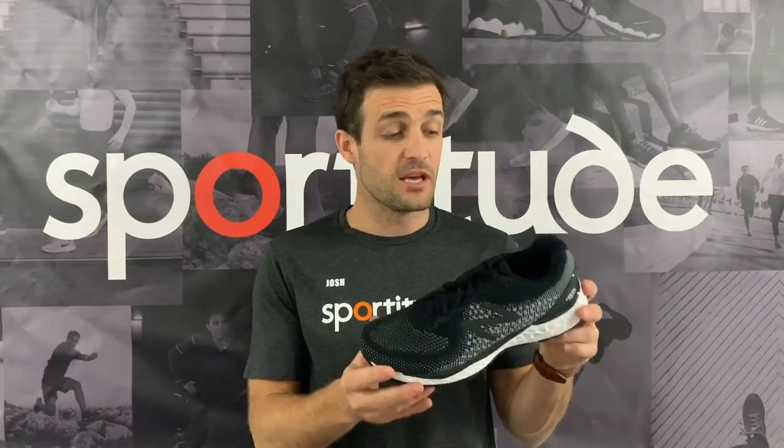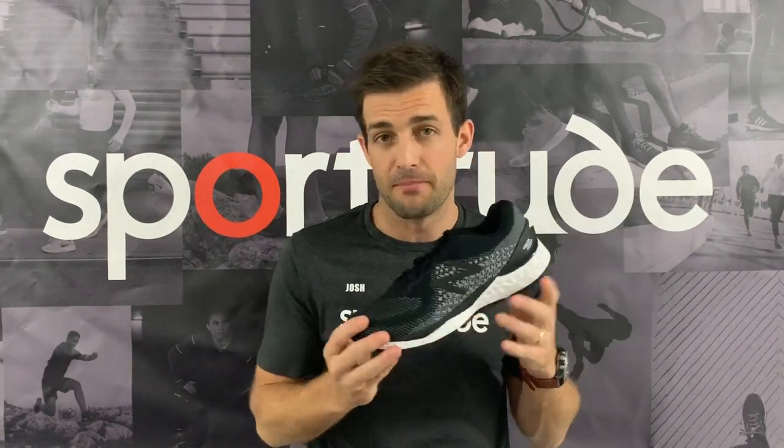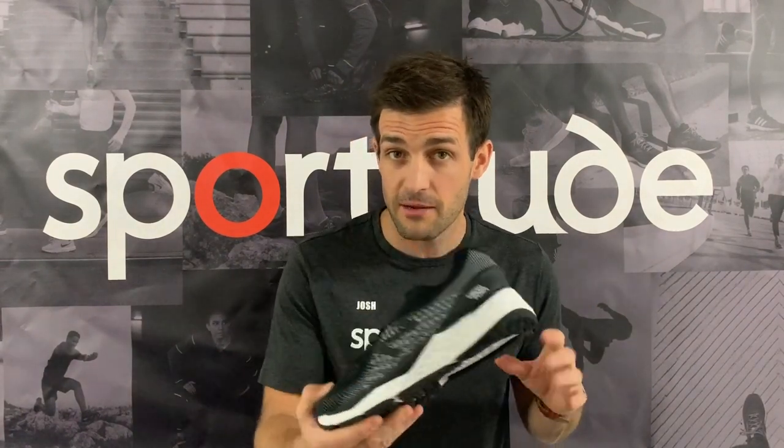So there you have it — the New Balance 880 version 10 Fresh Foam. Fantastic update; love what they've done. If you haven't subscribed to our channel, please do so — hit the subscription button below. If you have any comments, questions, or queries about this shoe or anything else you'd like me to talk about, please add a comment below. Until next time, happy running — we'll see you soon.